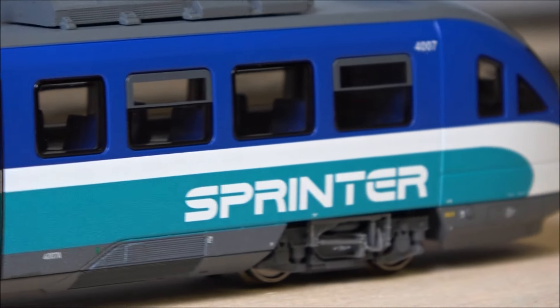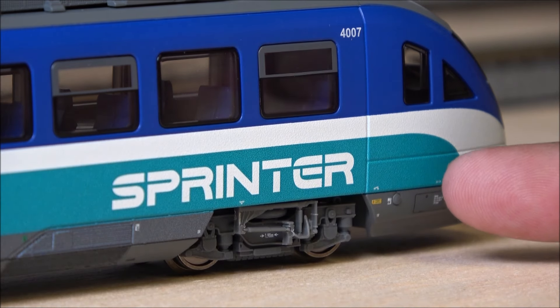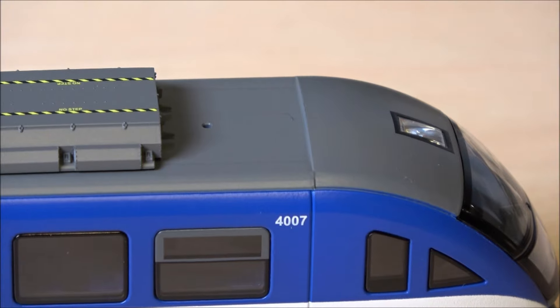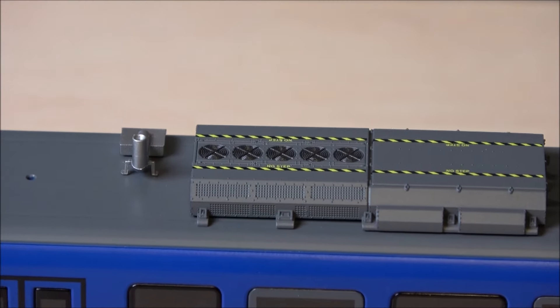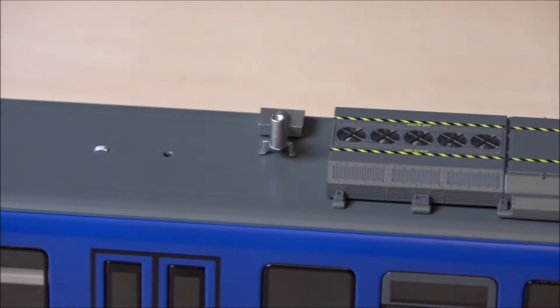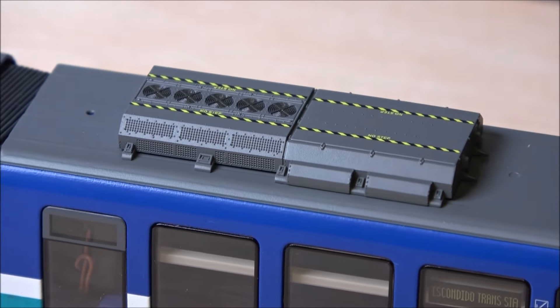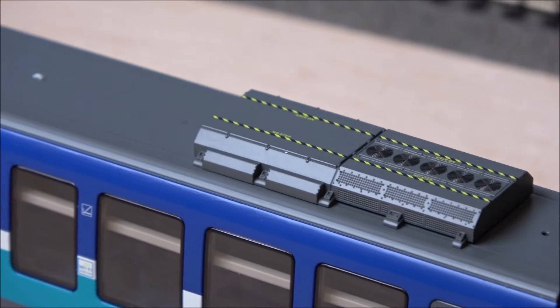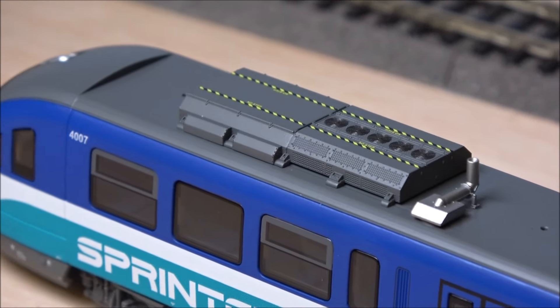The paint is very vibrant on this — looks really good. You can see fine detail and labeling; they really seem to have captured all of that detail from the real thing. Panning over the top, you can see the safety striping on the cab, what I believe is an AC unit, an exhaust of some type, another cab AC unit with a little fan grate detail, and more of the same on the other unit going all the way to the end.